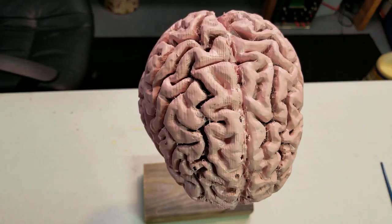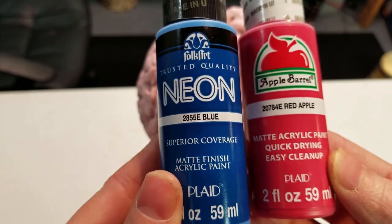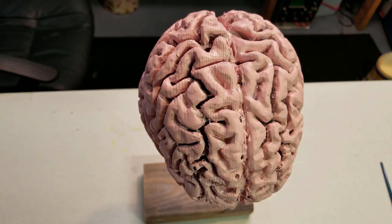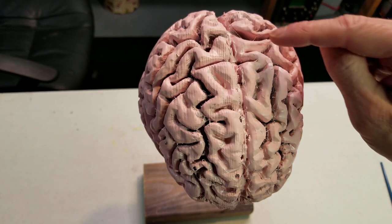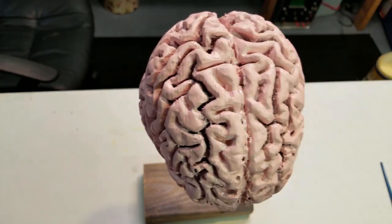To detail our brain, I'm going to add a few little blood vessels and veins using some blue and some red paint. I've got neon blue and red apple. I'm really not an expert at doing this, so I'm going to play it by ear. I'm not going to make it overly dramatic — just give a couple little lines and try to fill in some of the cracks and ridges and see how that looks.